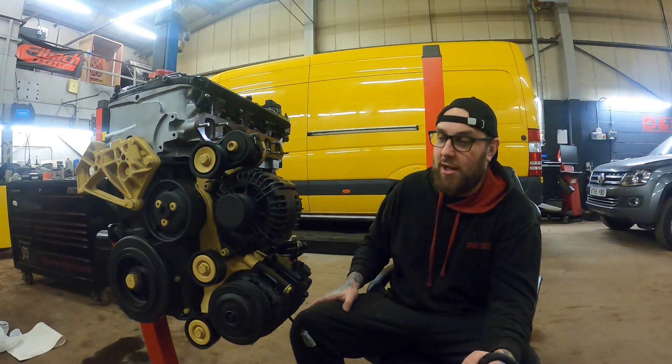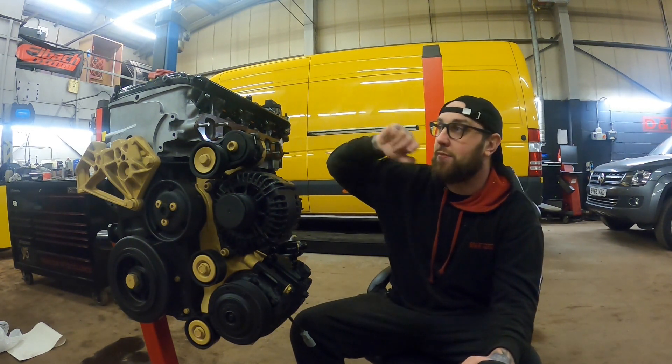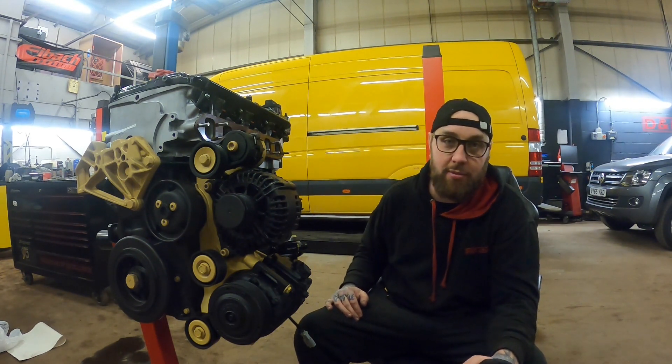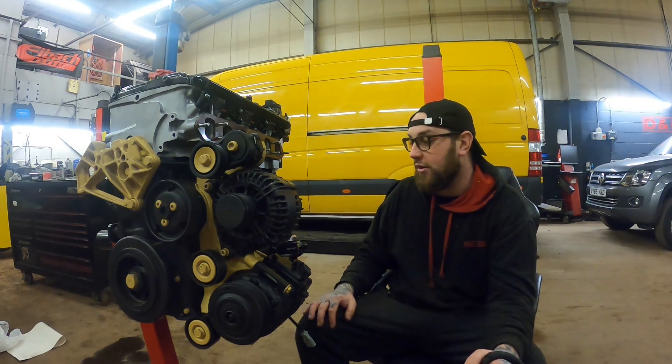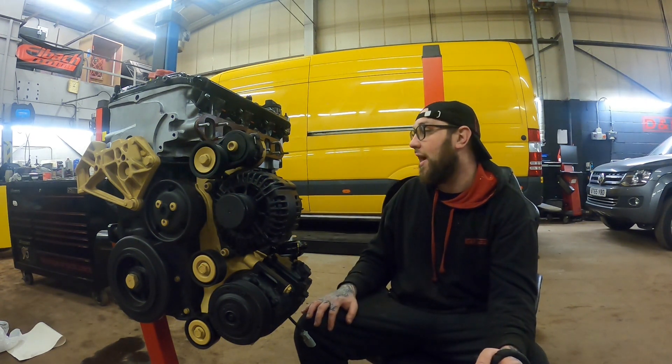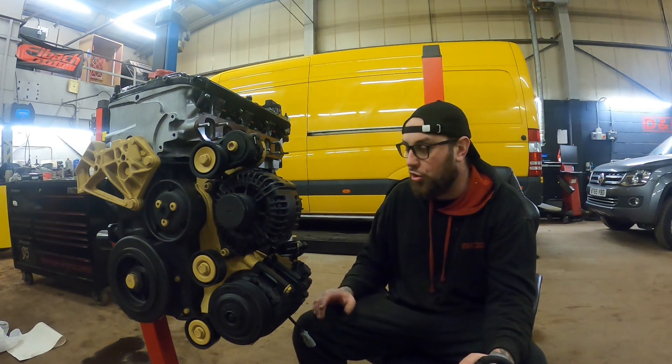Without further ado we'll spin up to the cam cover — I've got the spark plugs and coils in now, that's probably the biggest thing I've done since the last video. The next video I'm not sure what it'll be, but it may be the gearbox, the loom, or something like that.